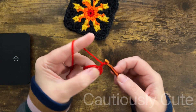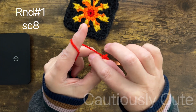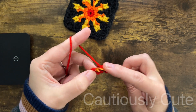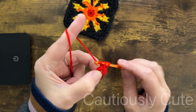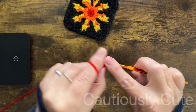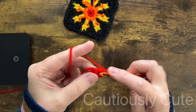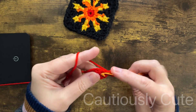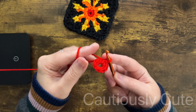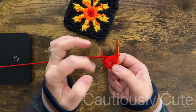We will normally do chain three and use double crochet stitch, but with this design I want to use chain one. Then in the center of my circle I will make eight single crochet stitches. I want round number one and round number two to be the height of one double crochet stitch, so I'm using single crochet stitches in my first round and I'm making eight of them.